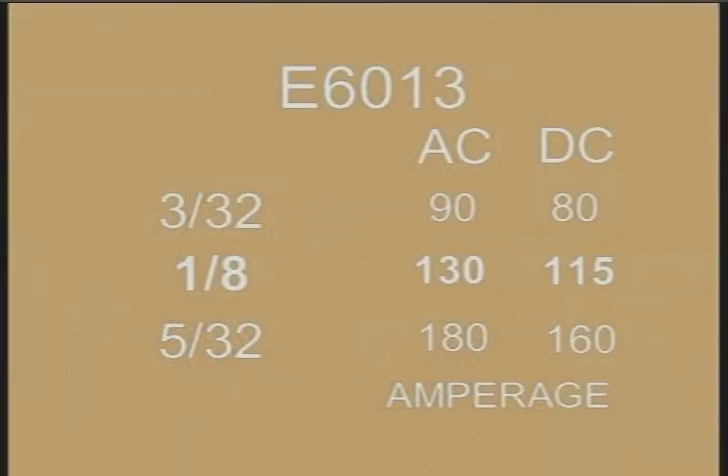Typically 6013 is available in 3/32, 1/8, and 5/32. 1/8 is the most common size used. Try starting with an amperage setting around 130 amps on AC or 115 amps on DC.